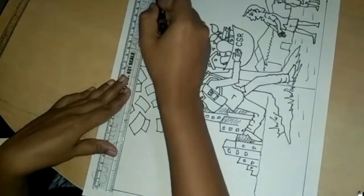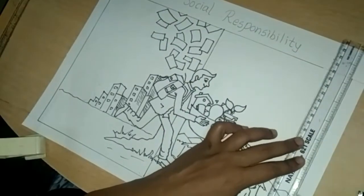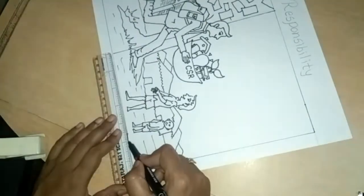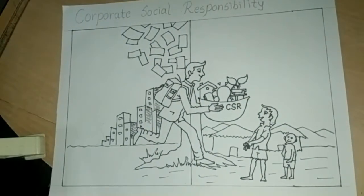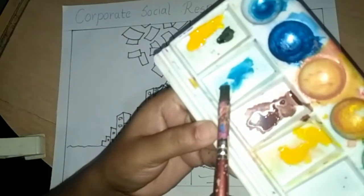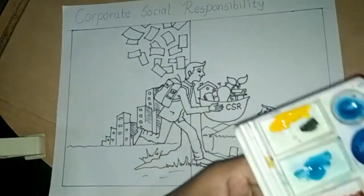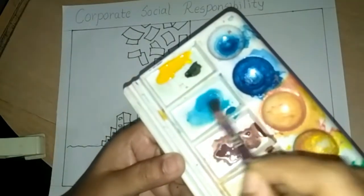I will use poster colors in this scene. You can use any colors or follow my steps with poster colors. Here I take black, yellow, blue, and brown color. I added some water in the blue color and do coloring with this.